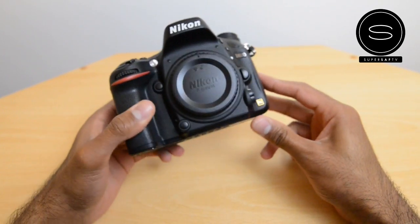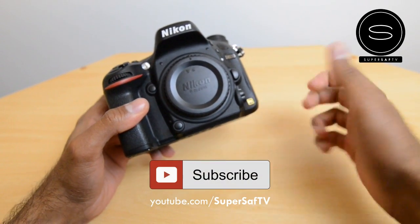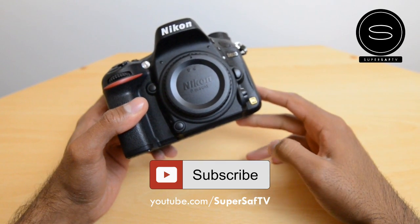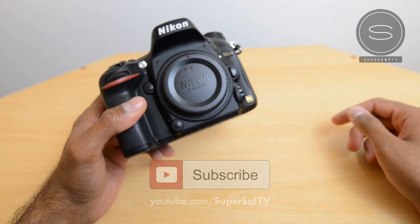I hope you found this unboxing useful. If you did, please hit the thumbs up button — it really does help me out. Why not subscribe to the channel? I've got plenty more videos coming. Thanks for watching, this is Saf on SuperSaf TV — I'll see you next time.